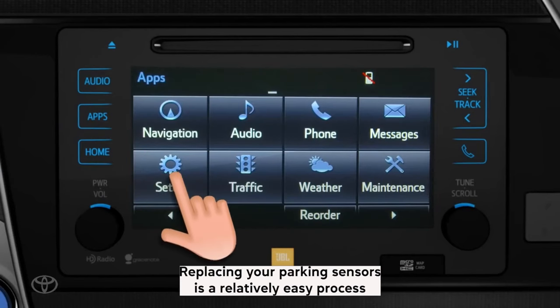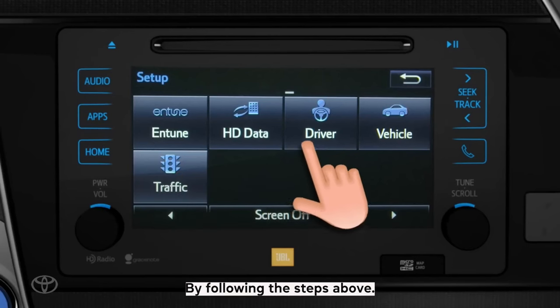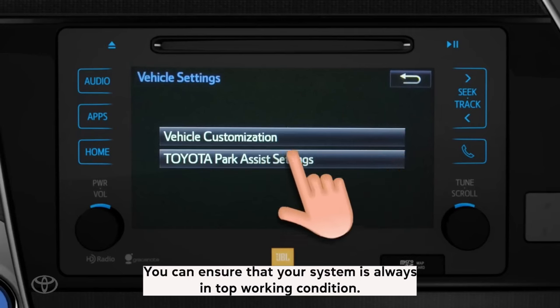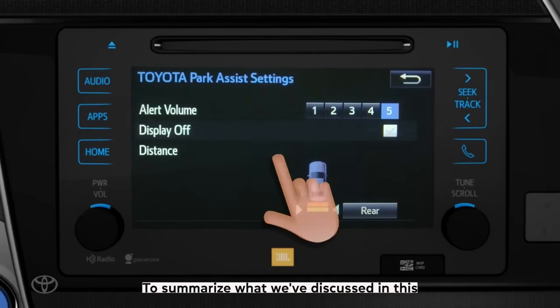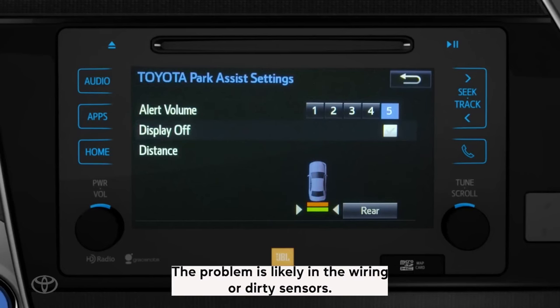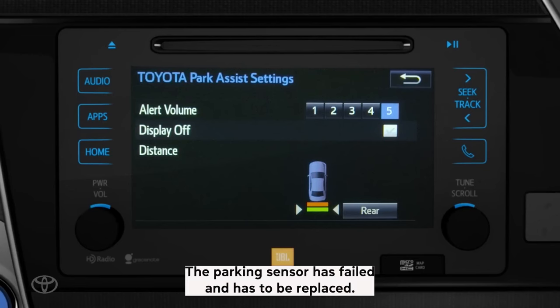Replacing your parking sensors is a relatively easy process that can be done in a matter of minutes. By following the steps above, you can ensure that your system is always in top working condition. To summarize what we've discussed in this video: parking sensor problems can be caused by dirt or debris, bad wiring, or a bad sensor. The problem is likely in the wiring or dirty sensors, but if neither of those is the cause, then the parking sensor has failed and has to be replaced.